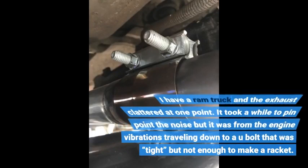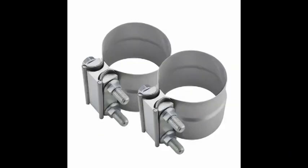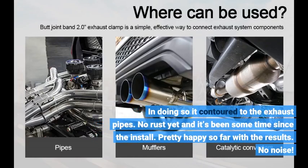I have a Ram truck and the exhaust clattered at one point. It took a while to pinpoint the noise, but it was from the engine vibrations traveling down to a U-bolt that was tight but not enough to stop the racket. It drove me crazy. Found this online and decided to get it. The fit was correct but one side was slightly larger than the other, so I really had to wrench it down. In doing so it contoured to the exhaust pipes. No rust yet and it's been some time since the install. Pretty happy so far with the results — no noise.